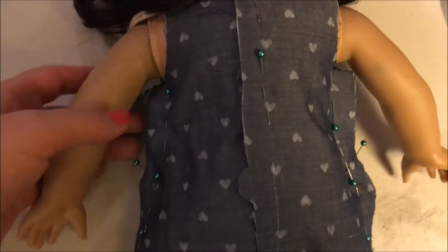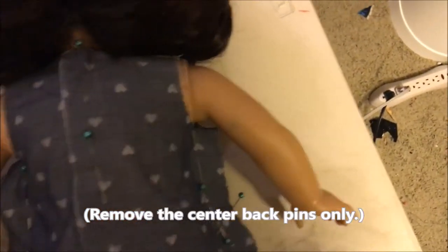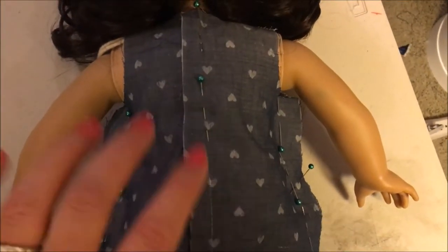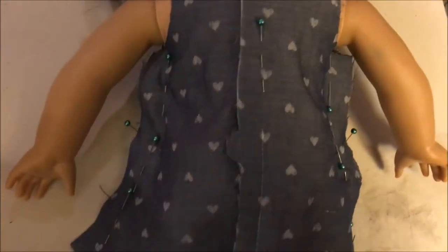I pinned both sides and it does look like this is going to fit. So I'm just going to go ahead and sew it just like that. I'm going to take these pins out, take it off of her, and sew this side and then this side with a straight stitch. Try it on again — if I like it, then I'm going to serge both of those sides to finish them off nicely. Then I can address this back seam in my Velcro, and then we'll be able to do the hems.